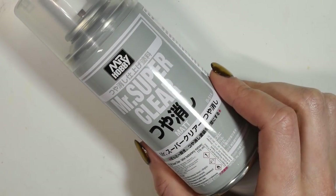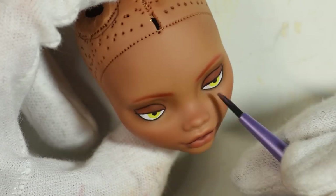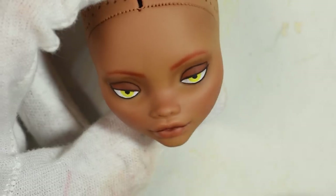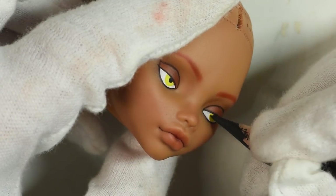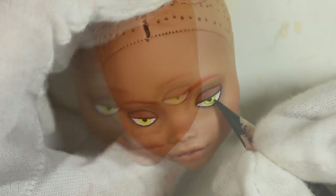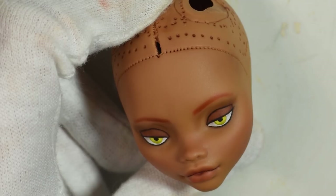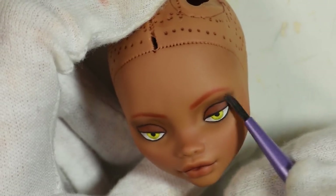Seal in the first layer with the spray and then start working on top. I like to shade the eye whites because otherwise I think the white paint just really stands out too much. Build up the same steps as in the first layer to get more opacity.